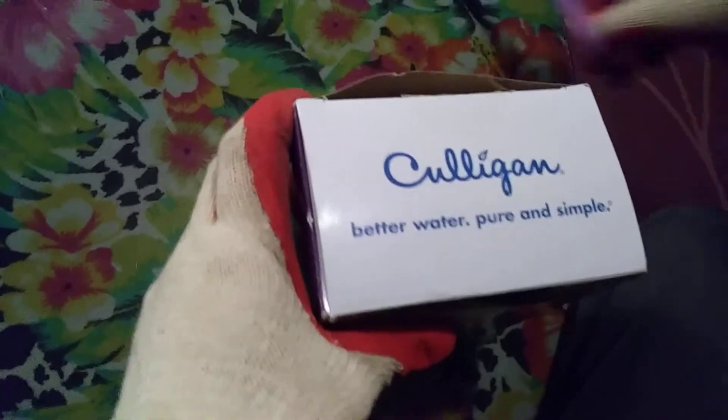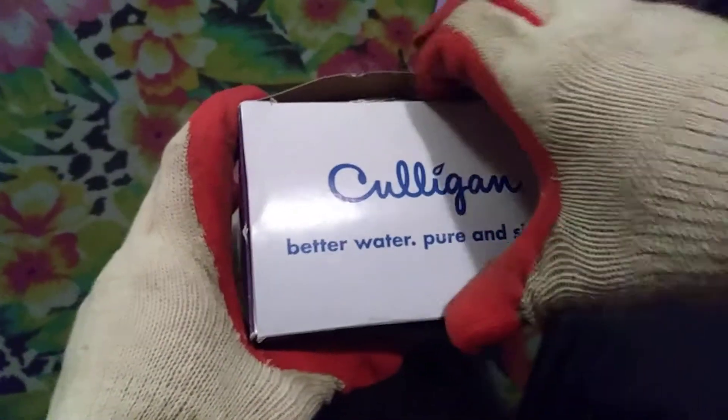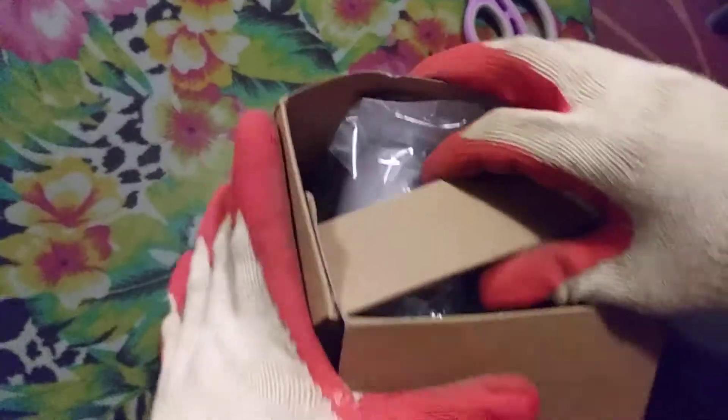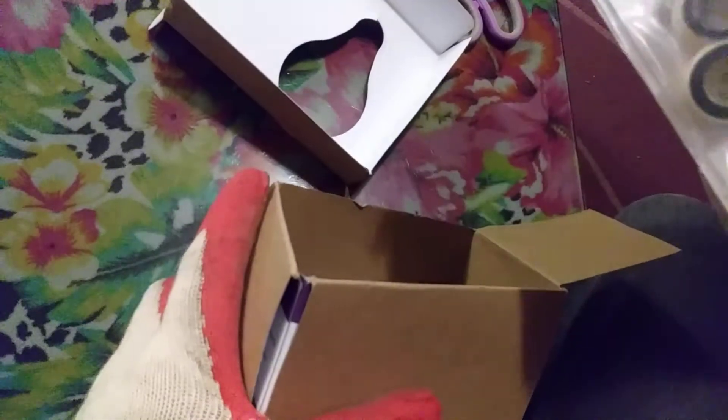As you can see, I am going to go ahead and open it like that. This model comes shrink-wrapped. It comes in this box, and it comes with a manual plus some thread tape and perhaps an adapter.